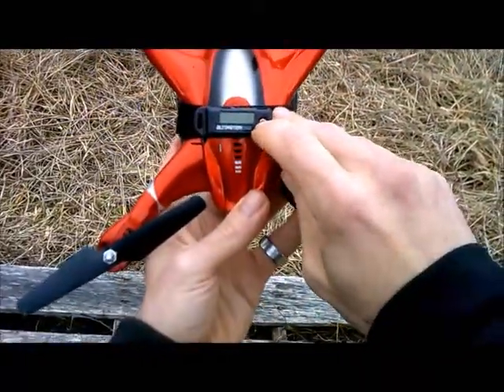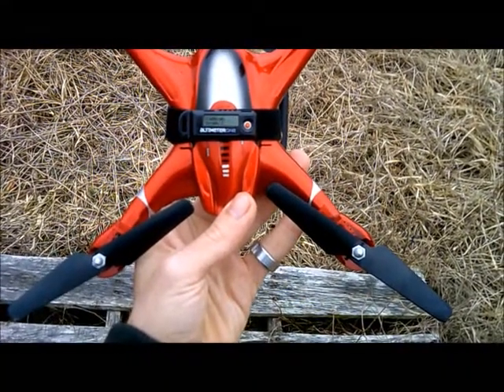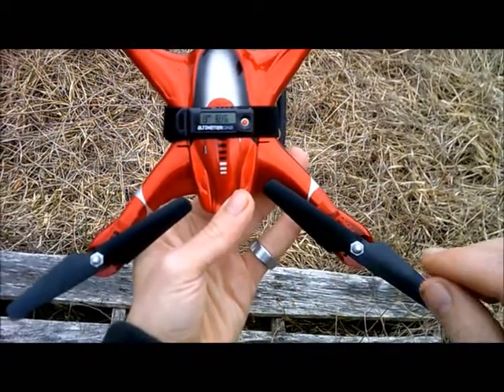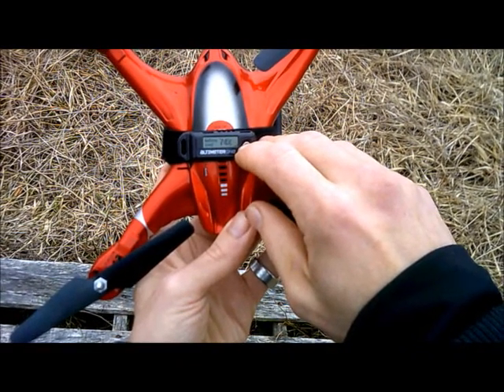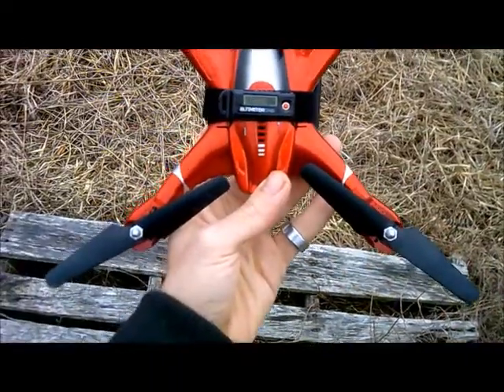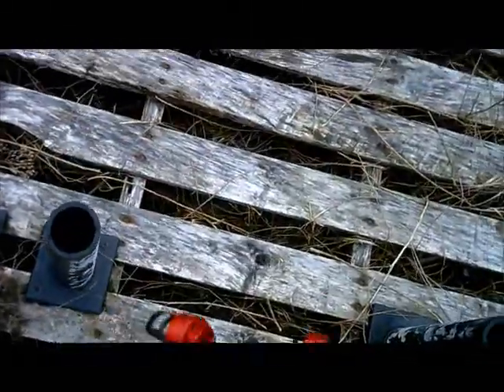This altitude meter is from Jolly Logic. One button press turns it on. It'll show you your last flight. What you want to do is hold this button in — it'll scroll to menu, then scroll to launch. Let go. It says ready. We're ready to launch.